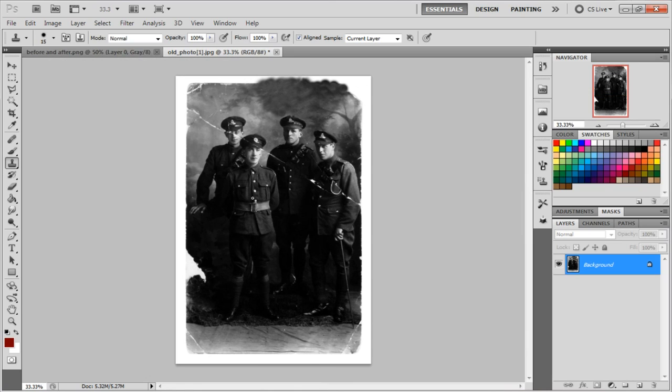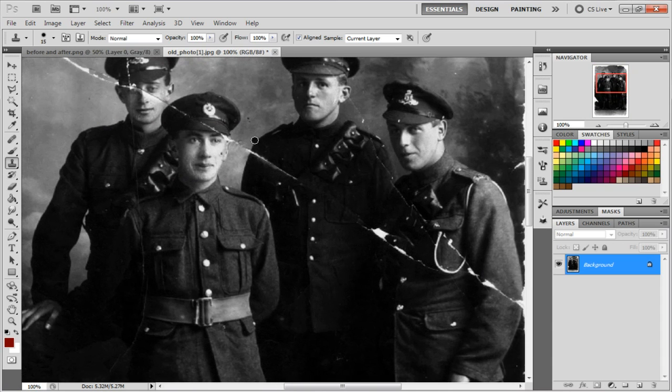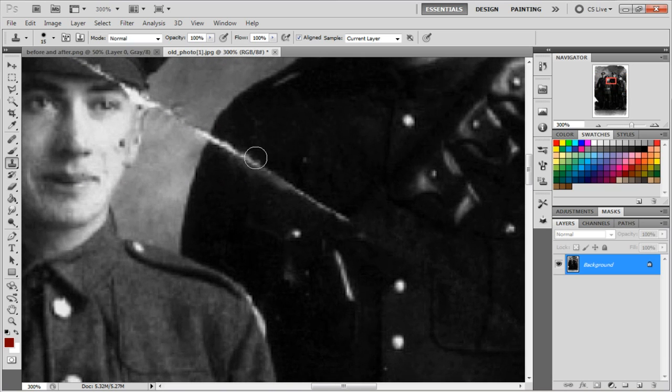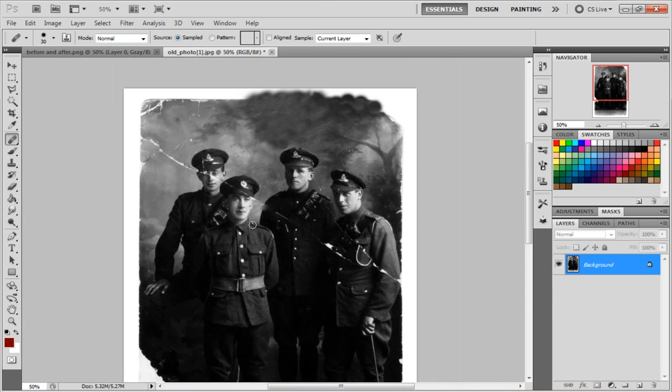Throughout the whole process, go through even the cracks — just pick an area close to it and cover over it. It looks really good. After you finish an area, if it looks blotchy, the healing brush tool really helps — just take a source area near it, click, and it'll blur and blend everything nicely.